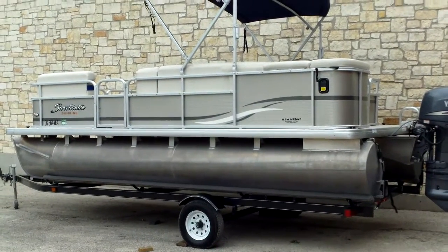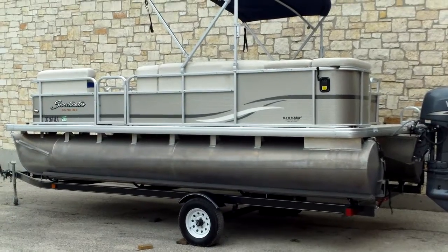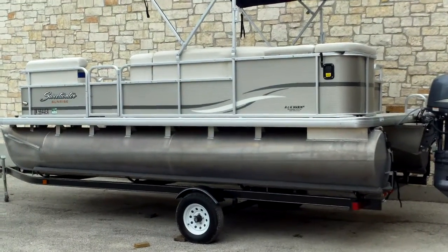Hello, this is Eric with Austin Boats Motors. I'm going to show you a 2011 Sweetwater pontoon boat. This is a 20-foot model, colored in a taupe.